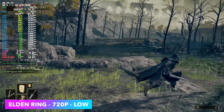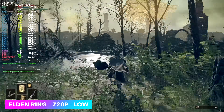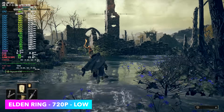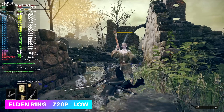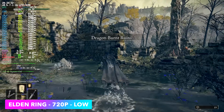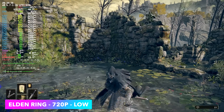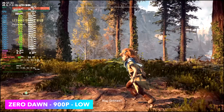Elden Ring at 720p low — this one is really not optimized for these APUs. I enabled system-wide FSR and still, even at low 720p with FSR on, we're only getting a modest average. It really needs a bit more optimization when it comes to these APUs.